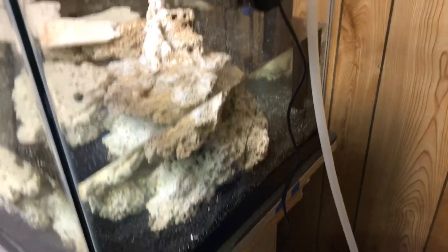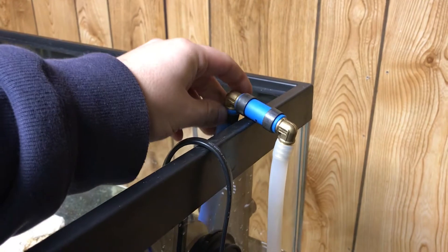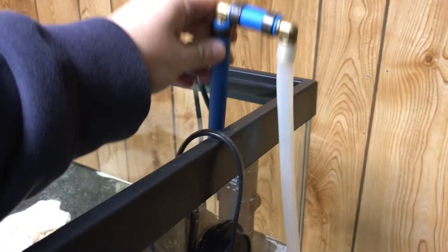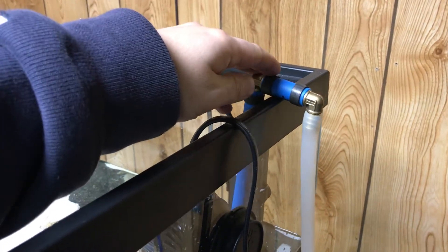I pumped some water into this — about halfway — and ran the line up to here. I used PEX; you could buy this at Home Depot. I got brass fittings on the side and used half-inch PEX, so I could just hook that right on, turn the pump on, and it's going to pump water into it.